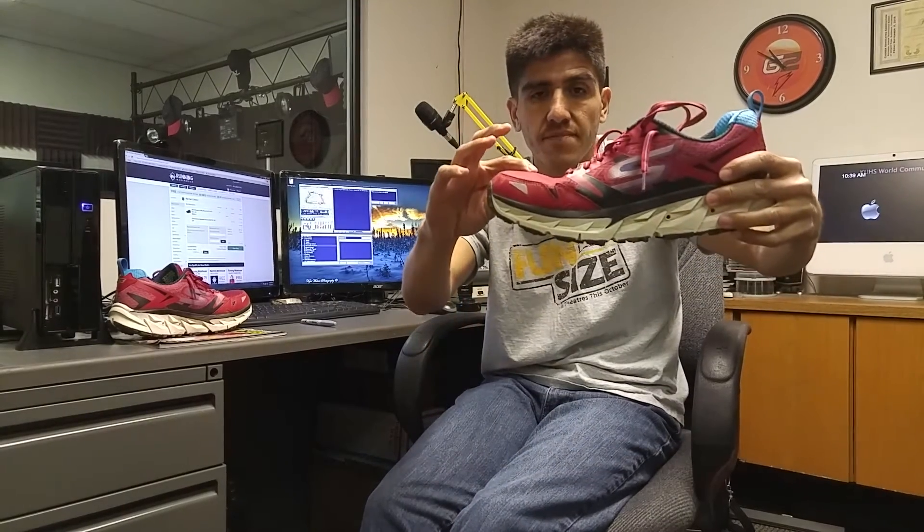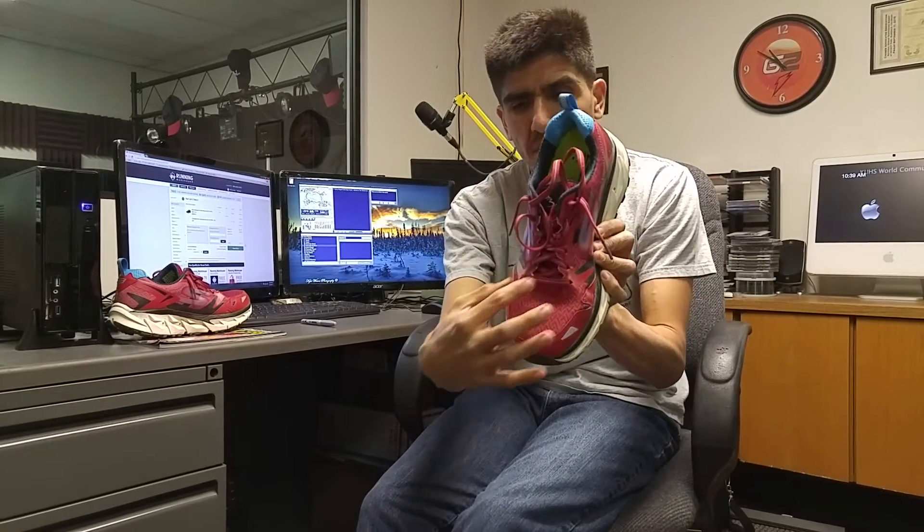I did find the toe box to be a lot deeper in this version than the previous one, and I had a problem with the eyelets digging into my toe bone — that is completely gone. I feel like they did good things with the toe box. However, by adding the rocker and with how thin the outsole is, to me it's just very unstable.